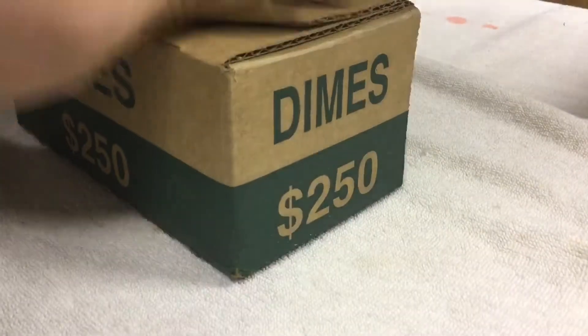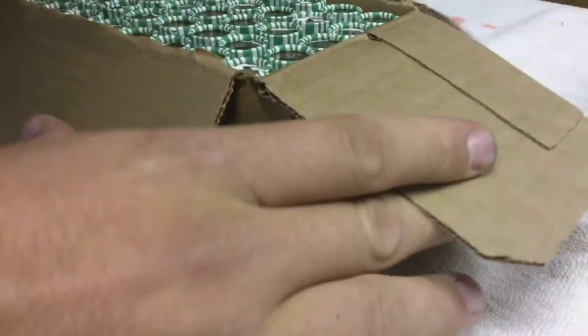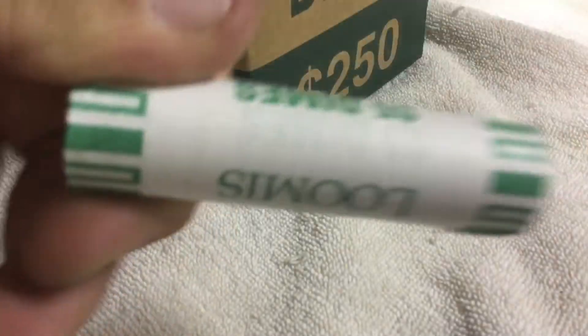Time for the dimes. We have five hundred dollars in dimes, two boxes, so let's start in the first box, open it up. Okay, first box is open, so let's start on the first roll.